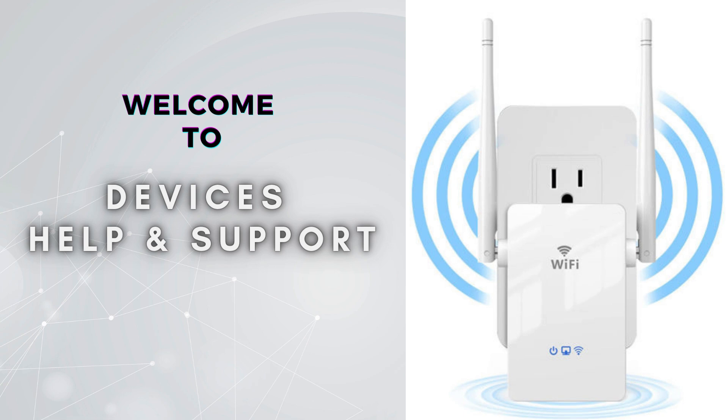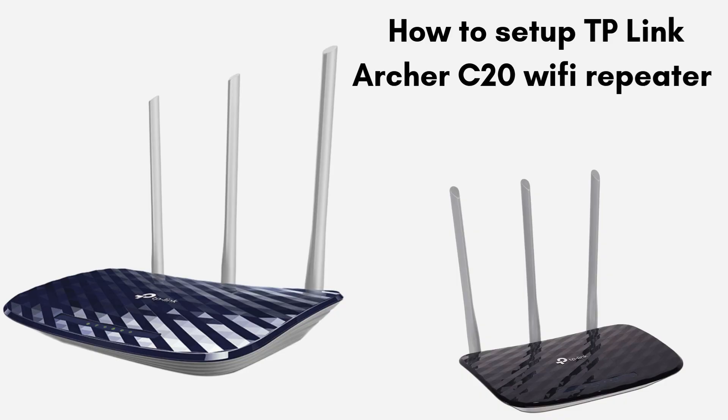Welcome to Devices Help and Support, your ultimate destination for all things related to device setup, troubleshooting, and optimizing your tech experiences. Today in this video we will discuss the TP-Link Archer C20 Wi-Fi Repeater Setup Process. With the help of this guide we will walk through the easy and short steps that help to complete the setup process and provide seamless connectivity for all of your workstations.